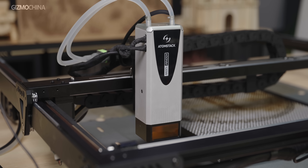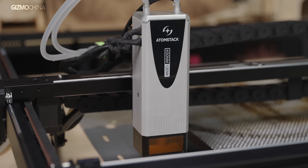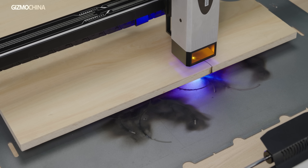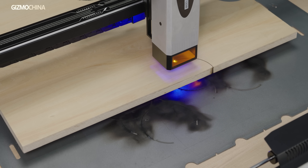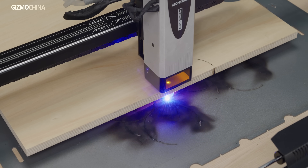Most laser engraving machines on the market today are in the 30 to 40 watt power range. While there are occasional machines that claim higher power, these claims are usually achieved by stacking two laser wavelengths, which may be considered a misleading promotional tactic. However, the AtomStack Glacier 120W laser engraver claims a genuine 120 watt power output. At first I suspected this was another misleading promotion, but after seeing its cutting results, I realized I was wrong. What follows is an in-depth look at how this machine performs.